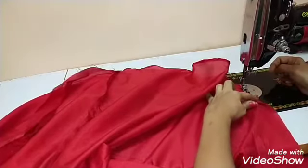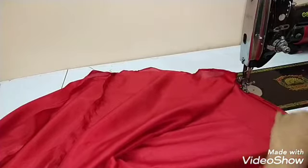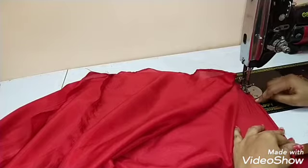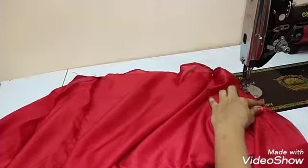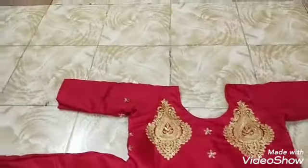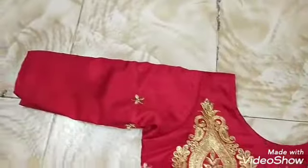Now we are going to make a crease. We are going to finish the crease. Everything is all fit.